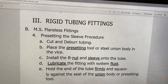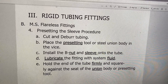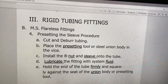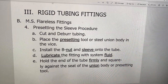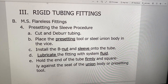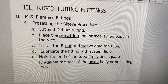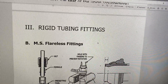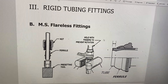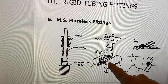When doing a flareless fitting, the flareless part means that you're not going to be flaring the line. You still have to prepare the line like you were going to flare it - you cut off the damaged section and then deburr the tube - but this time you're not going to flare it. You're actually going to use a tool called a presetting tool, or you can just use a steel union. A union is a piece that connects two lines together. You're going to take a vise, put the union in the vise, and take the tube and put it down into the union.